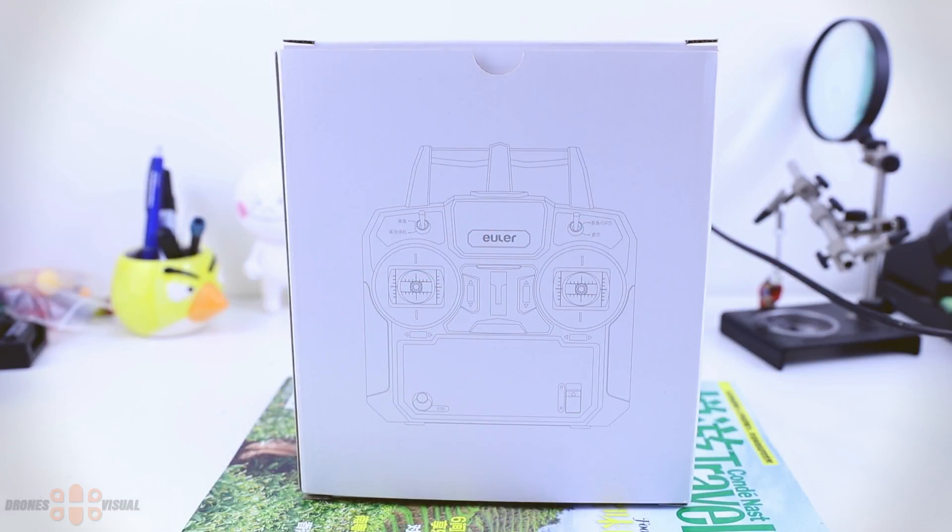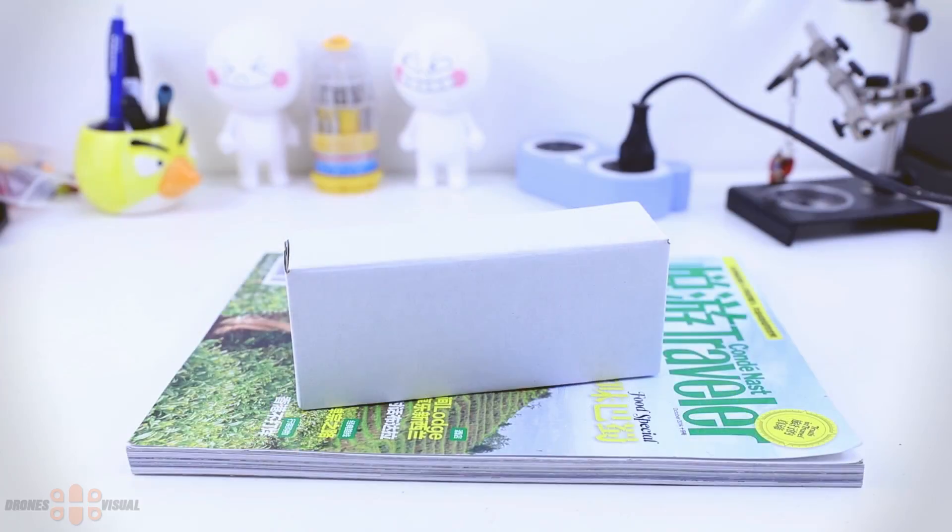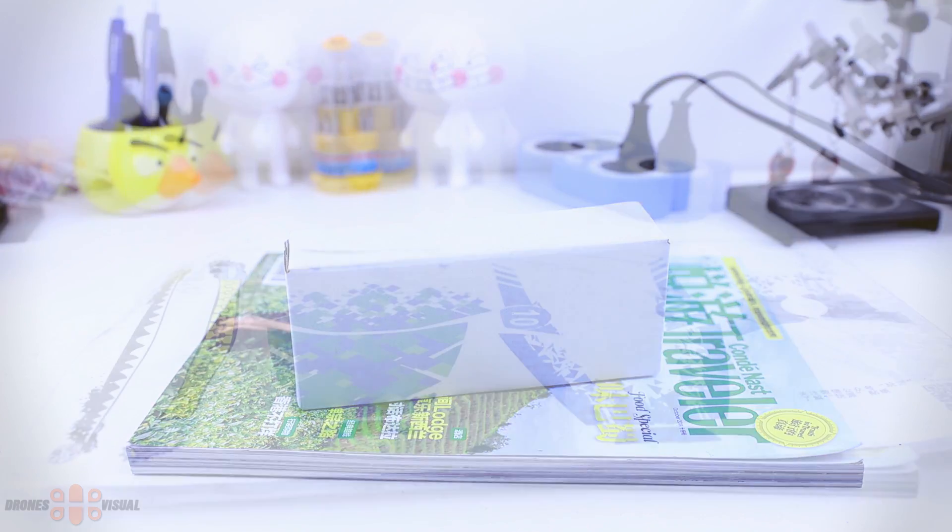The larger outer box contains smaller boxes inside. This one contains the transmitter, as you can already guess. The battery comes packed the same way, in a simple white box.